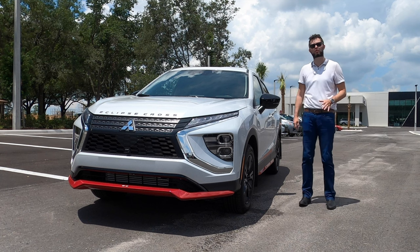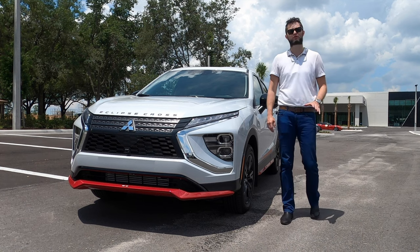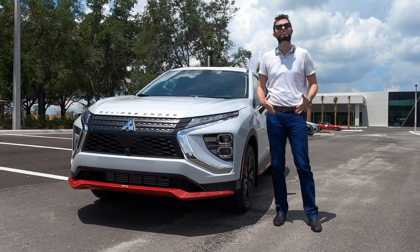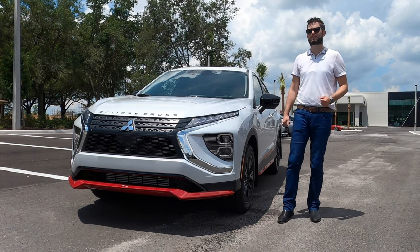This is going to have 11 horsepower more than a Nissan Rogue Sport and 37 pound-feet of torque more, so if you need the motivation, this is where it's going to be at. It's going to be a little bit longer, but it's not as wide, so your turning radius should be relatively the same.